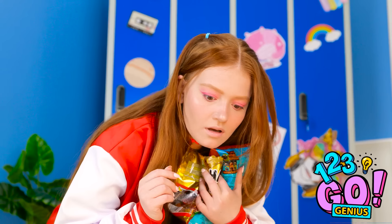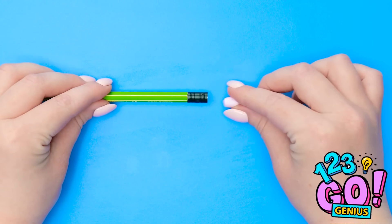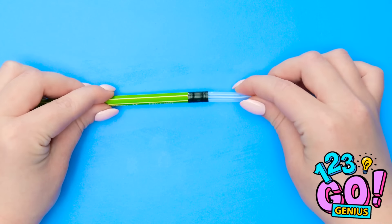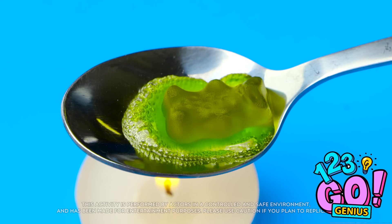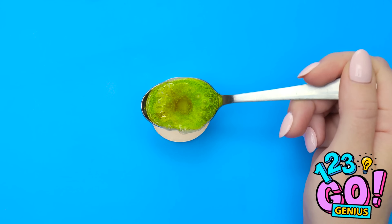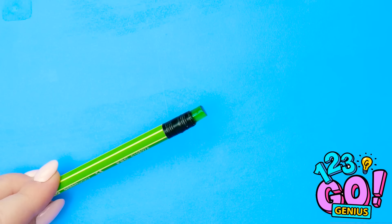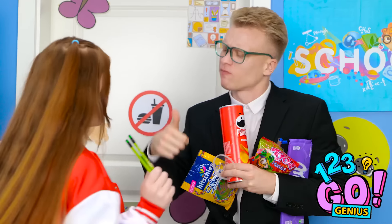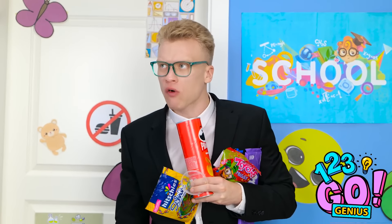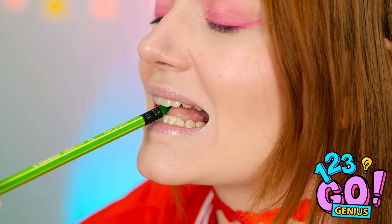That gives me an idea! I'll remove the eraser from my pencil, then insert a straw just like this. I'll cut off the excess. Now I'll take a lit candle and melt the gummy bear over the flame — I want to turn it into a liquid. Then I'll pour the delicious gummy juice into the straw. I'll wait for it to set — secret gummy candy! Oh yeah! It's you again — I don't have any food. These chips are so good. It worked! I think I deserve a treat — mmm, it's so tasty.